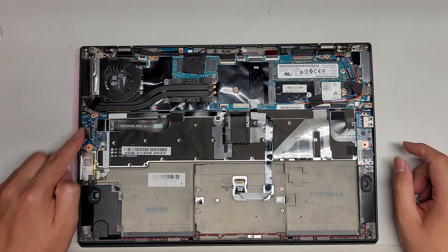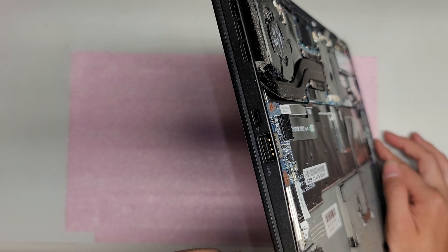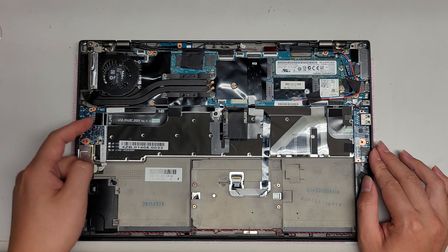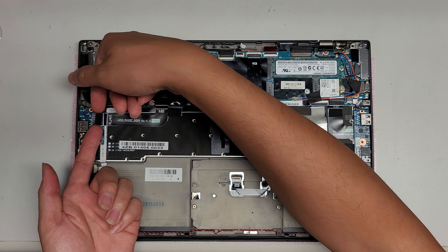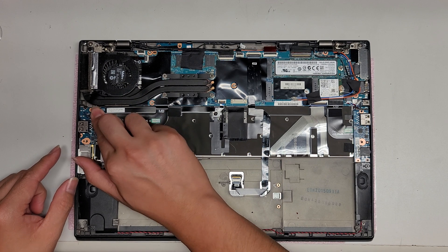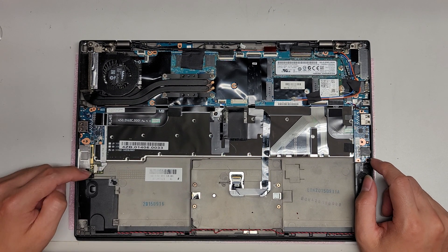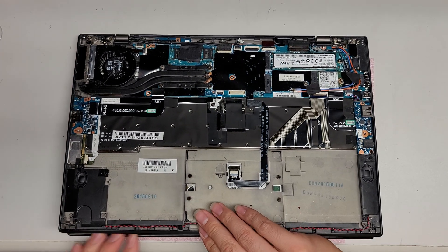Then you've got the USB board here, which also has a mini DisplayPort it looks like. These connectors just come out by pulling them up — use your fingernails underneath and you can just pop it out. To put it back, line it back up and push it down. Make sure you have it lined up properly so you don't damage anything. Then there's this connector — it says FP, so that's probably the fingerprint sensor.